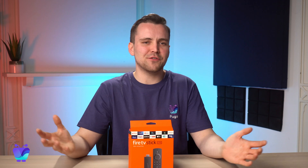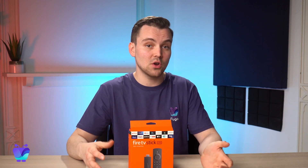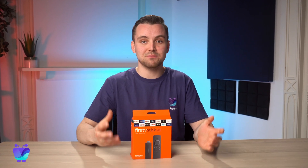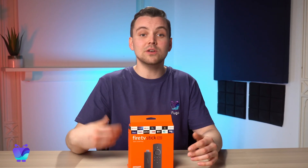Our only complaint with the Firestick is that, because it's not designed specifically for digital signage, it lacks some of the features of a more business-ready media player, such as remote device management and support for HTML5 video playback, which allows you to overlay content on top of videos.